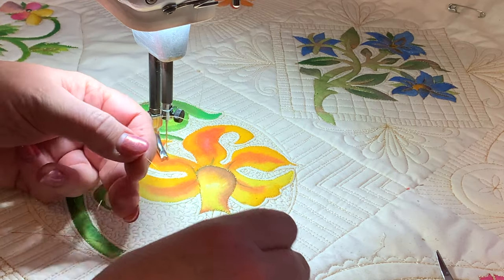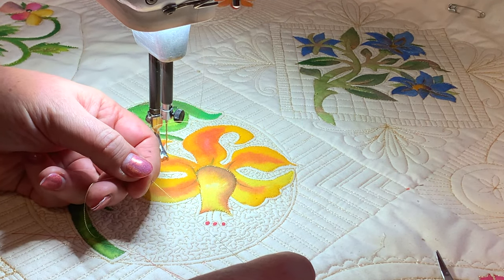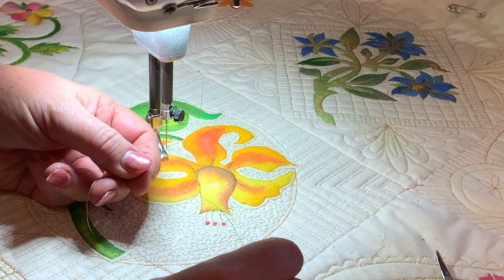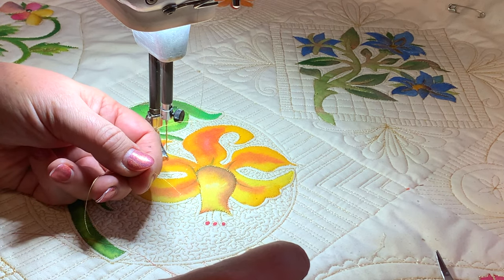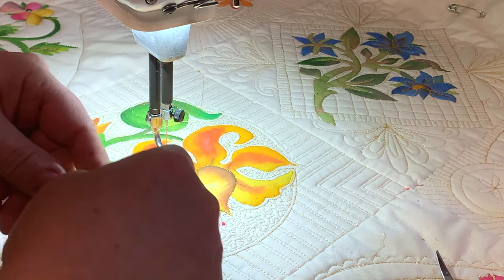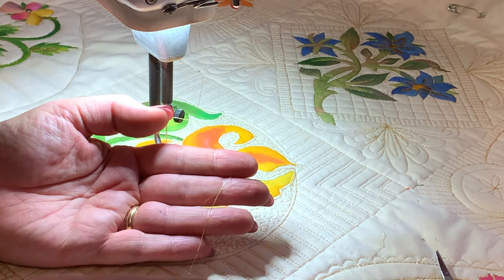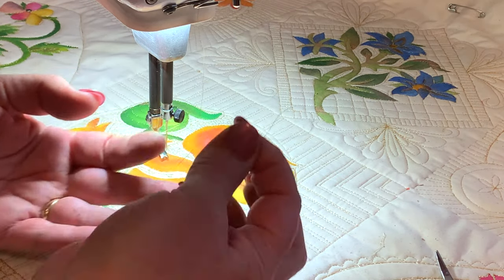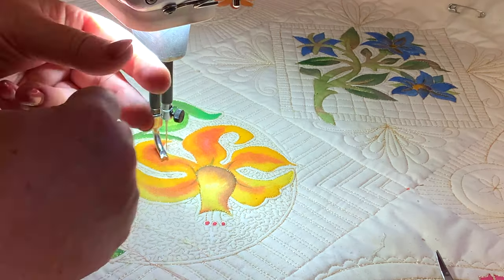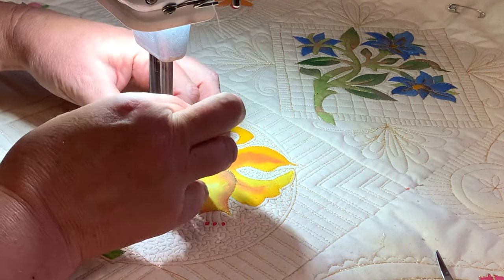For those of you with domestic machines with an auto tension, I would suggest you touch that dial and reduce it. Your machine cannot possibly know that you are now sewing metallic thread, so adjust that dial — don't just leave it on auto. That way you'll be able to get really good tension where this sinks in without bringing the bobbin thread up and without breaking the gold constantly.